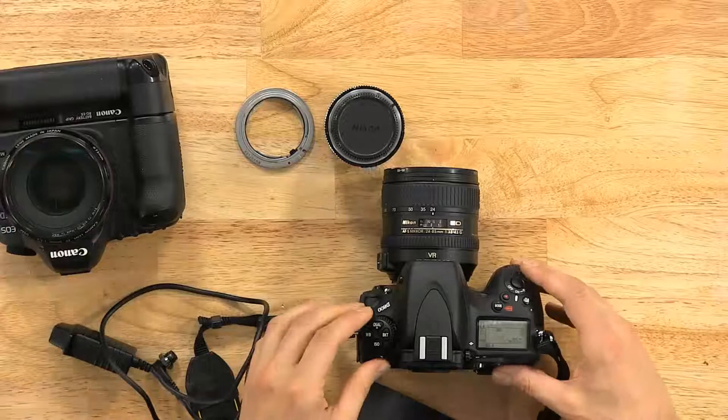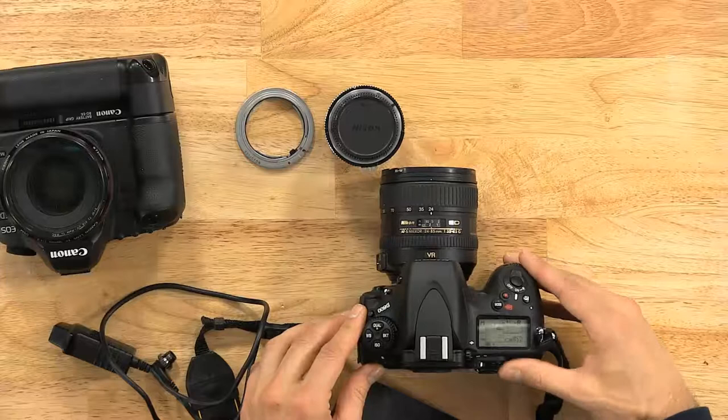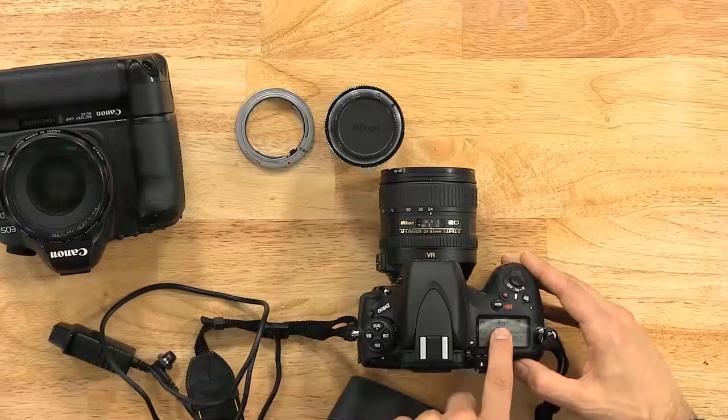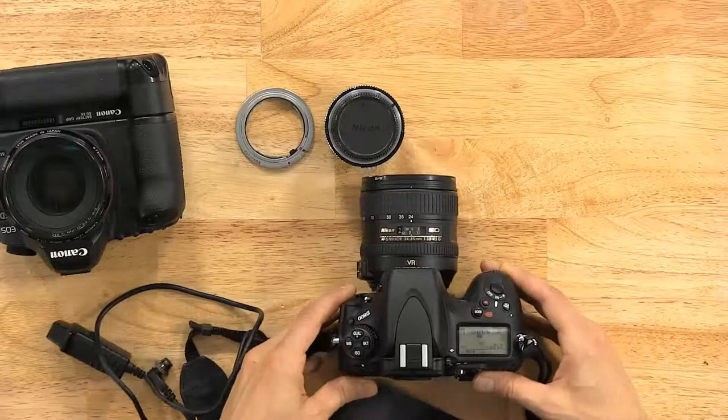On the Nikon, the same thing — put it on M for manual. Bulb is often hiding in the shutter speed. When you're going down to a few seconds, keep going — after 30 seconds you should have your bulb right there. If it's not on a dial, you should find it at one of the lowest settings of speed.